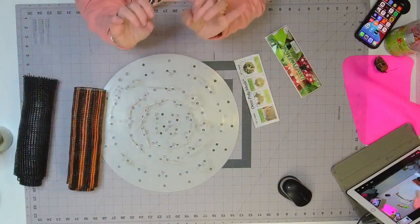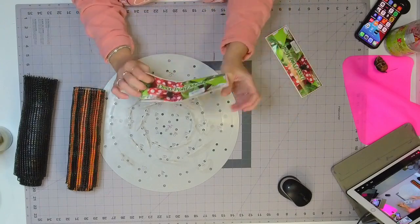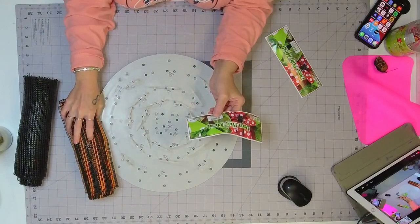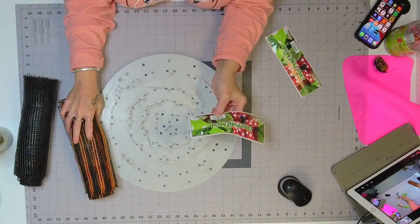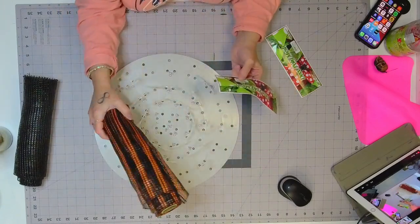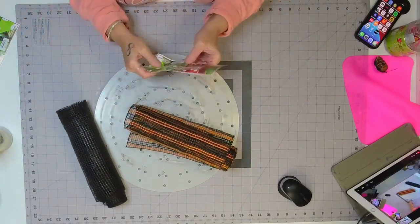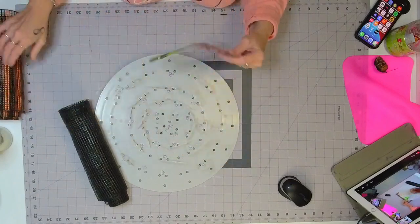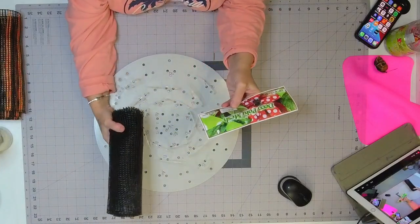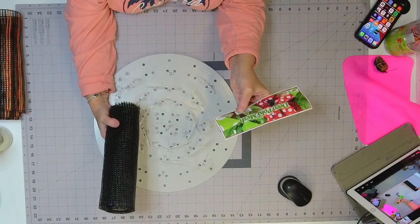I'm going to make a black Halloween rose — I think it's going to be super cool. This one is RE8902E8, that's the black and orange stripe. We have all kinds of different colored stripes, and we still have more coming in. I just love this stuff. I've never done a rose with it, that's why I'm going to do one. And the black is RE890002.